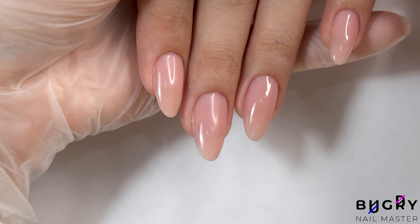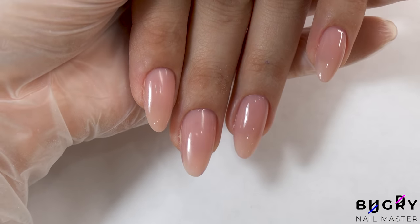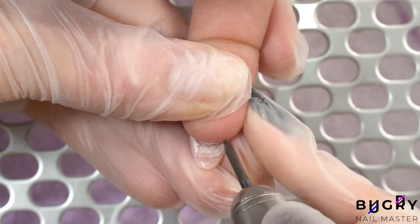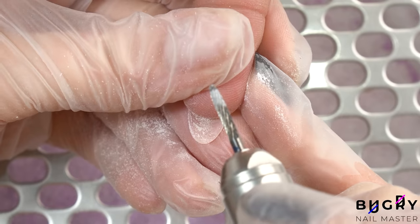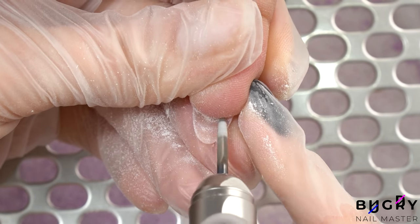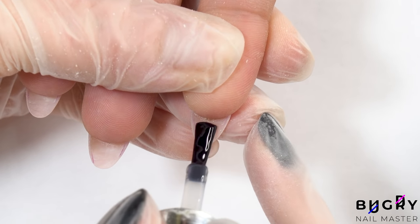And here are her beautifully shaped nails. Now, just to remove a little bit of the excess product from underneath, then with a top coat I'm sealing her nails underneath so that no dirt builds up.